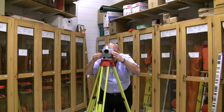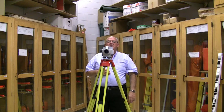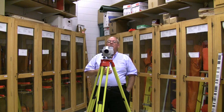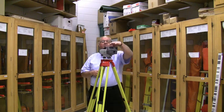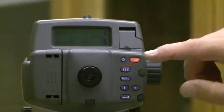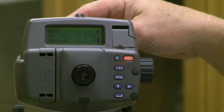centered in the rod. Then I push the blue button and it's attempting to take a shot. It gives me a rod height of 5.074 feet and the horizontal distance is 10.2 feet.